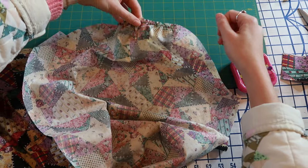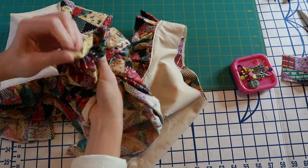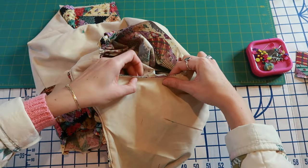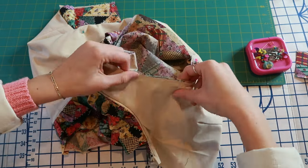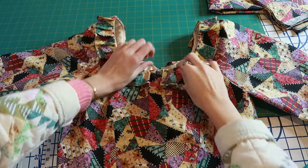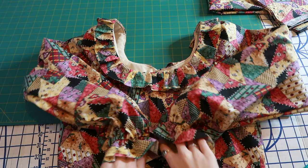Moving on to the sleeves now. These are going to be very faint puff sleeves, so I just have a small section of basting along the top curve of the sleeve that I gathered. I sewed down the inside of the sleeves to make a full sleeve casing, then pinned it into the armhole right sides together. I also realized I never showed how I put the elastic at the edge of my sleeve — I just cut a strip of elastic and stretched as I sewed it to create a bungee effect.